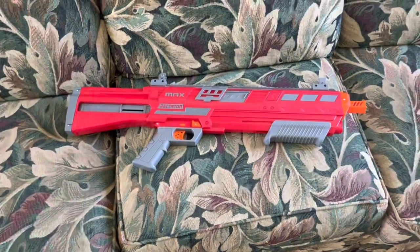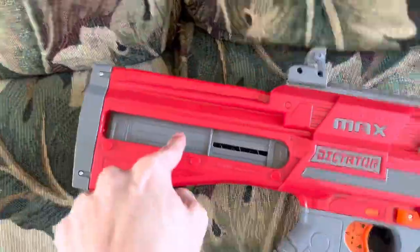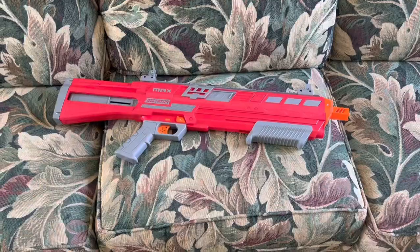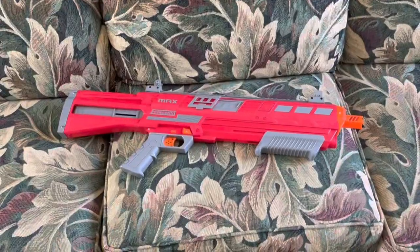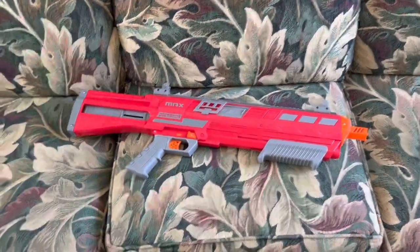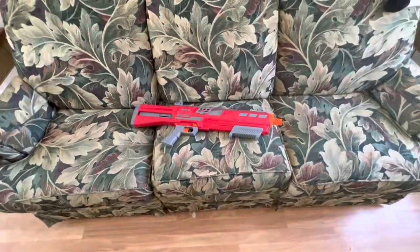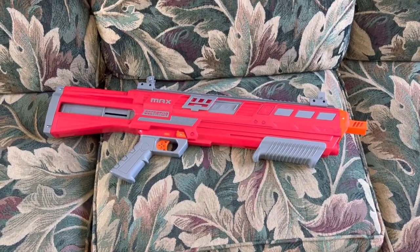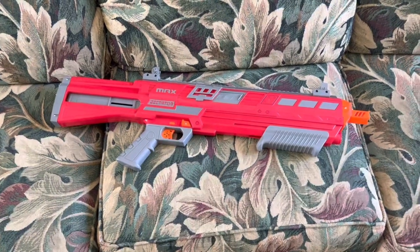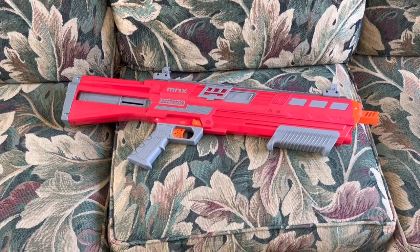It's got the performance, the functionality, it's smooth, it's comfortable, it's fun as hell, and there's really nothing wrong with it. Even if you have zero half-length dart shooters, they put two mags in the box — you can use this right out of the box in any Nerf war you want to go to. This blaster takes all of the good aspects of hobby-grade blasters and all of the good aspects of casual blasters and mashes them together into the perfect blend: performance, ergonomics, build, style, design, practicality, and a $50 price tag. If you're a casual Nerfer who wants to get into the hobbyist community, this is the perfect place to start. I'll link it in the description below. Subscribe if you're new, like if you enjoyed, and comment down below what you think of the Max Dictator. I'll see y'all next time!